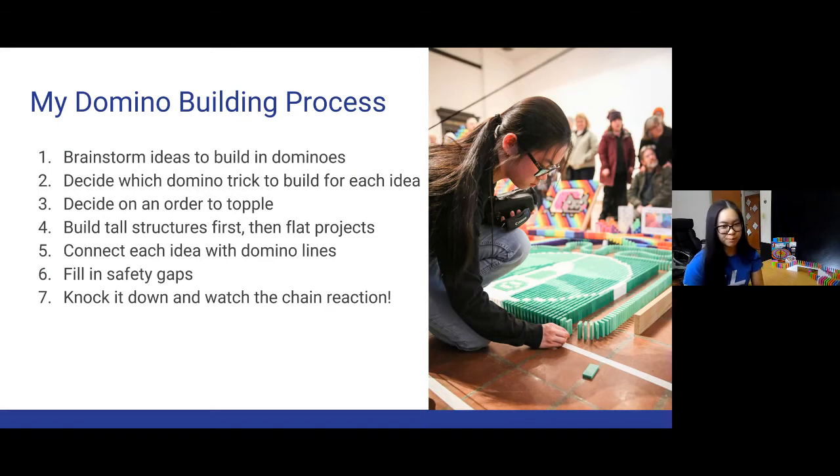Then I decide on the order to topple — maybe building from the back and working my way in so I don't crowd myself out. I build structures first because if I accidentally knock them down, they won't knock things next to them. Then I connect everything with domino lines and fill in safety gaps. Those are the final dominoes you place — leaving gaps so that if you knock something down by accident, it won't take down the entire setup. That has definitely happened many times! Safety gaps will really save you. Once all the gaps are in, you knock it down, film it, post it on YouTube, and enjoy the best part.